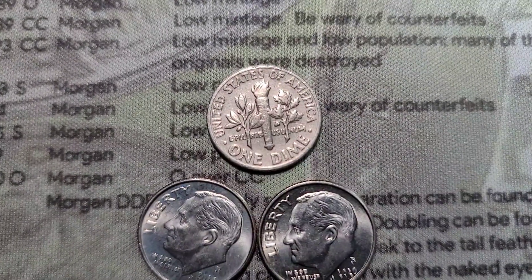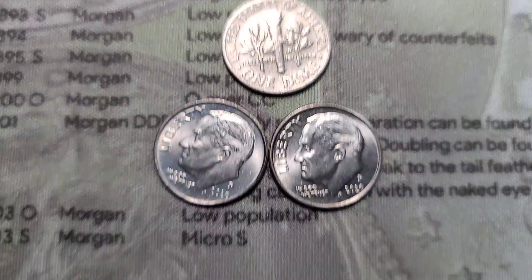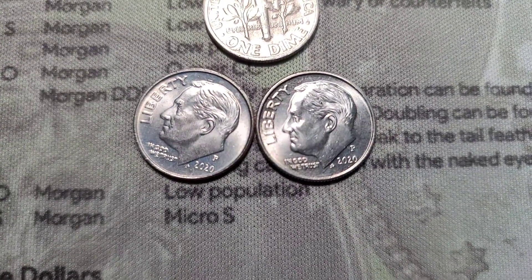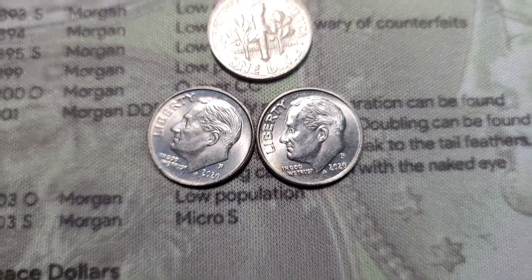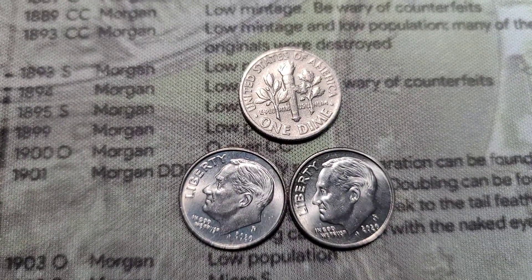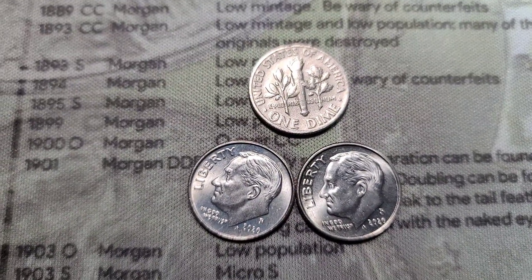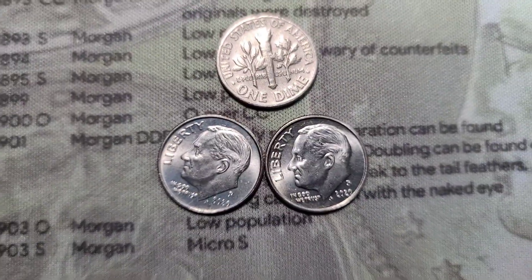That's it for the dimes. We had our 1970 proof reverse and two 2020s with some die chips on them. Let's get into the five rolls of quarters and see if we can find anything cool — something for the album, a silver, a W, or something foreign.